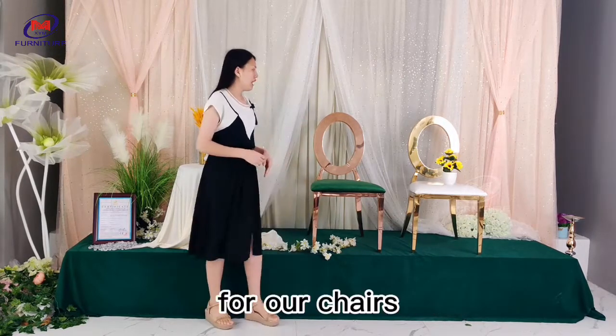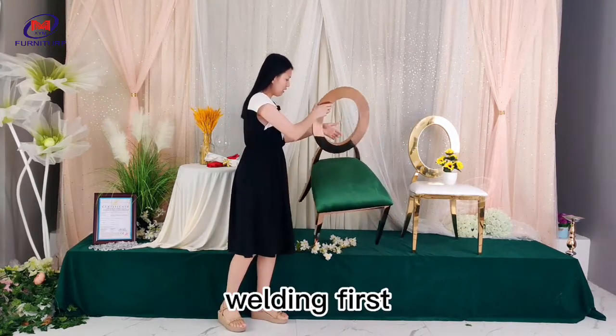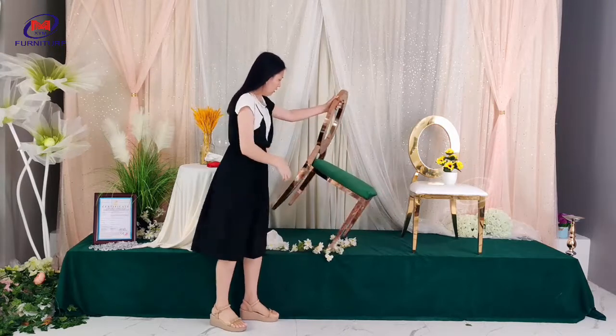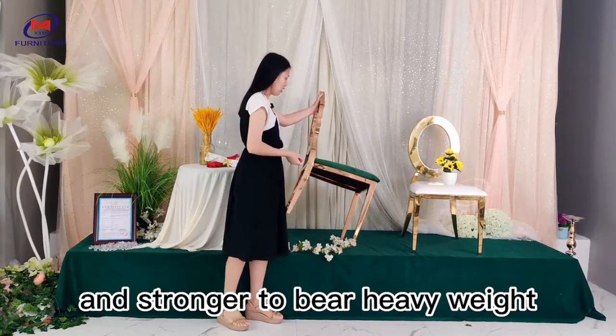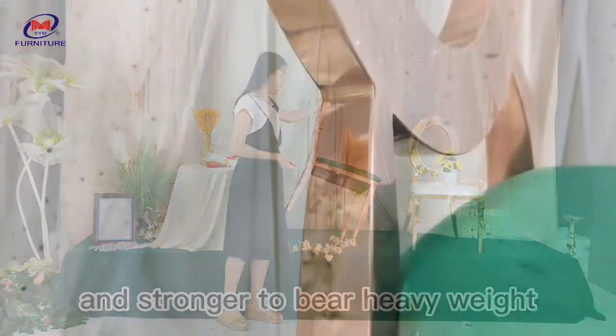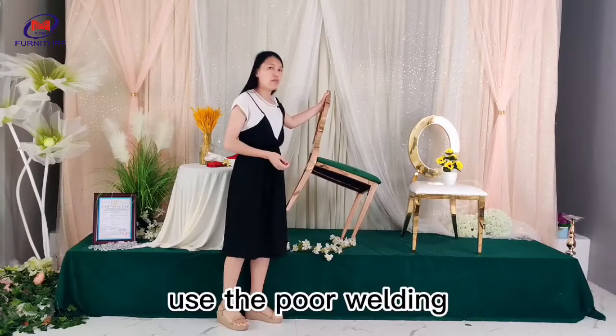For our chairs, you can check the welding first. Our chairs are made with full welding, so they are more steady and stronger to bear heavy weight. Other poor chairs may use point welding, so they break easily.